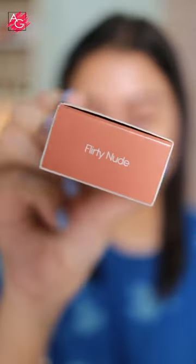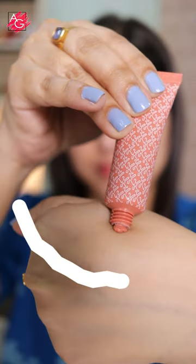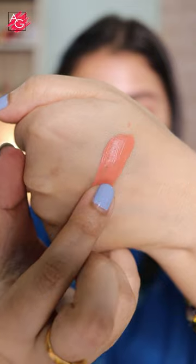Hi guys, today I'm sharing a new hack that literally worked like magic — taking this beautiful blush from K-beauty in the shade Flirty Nude. This is a beautiful peachy nude shade that's going to suit all Indian skin tones.